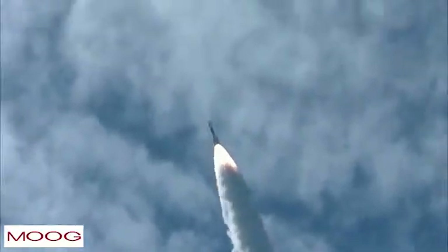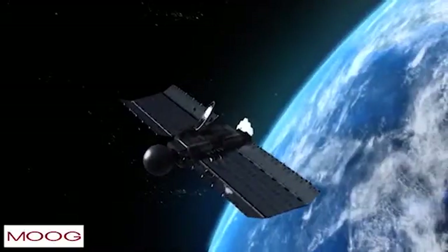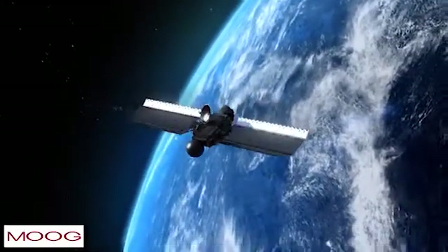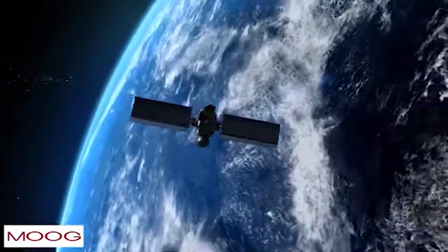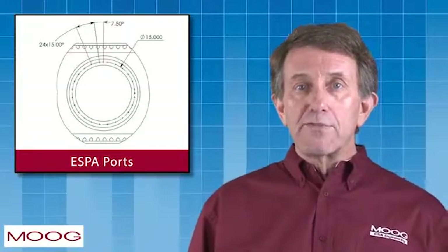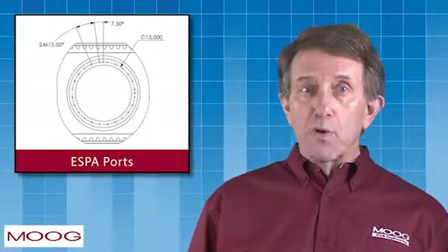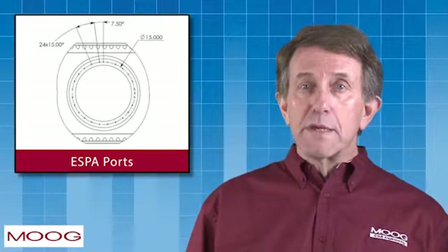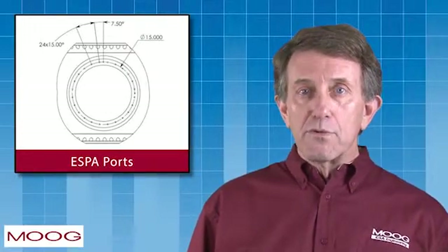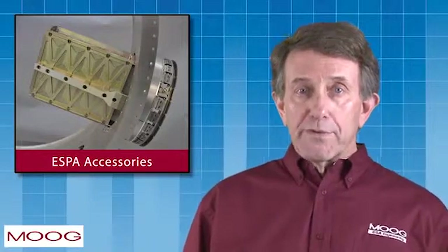With the additional launch capacity provided by ESPA, customers can minimize total system launch cost by placing small and medium-sized satellites in orbit while at the same time accelerating program schedule. A primary satellite up to 9,000 kilograms attaches to ESPA on a standard 62-inch bolt circle. The small satellite ESPA interfaces are 15-inch ports for payloads up to 180 kilograms, or 24-inch ports for satellites up to 300 kilograms. Accessories such as the ESPA-6U mount or ESPA-SUM allow for further rideshare opportunities, with CubeSats as tertiary payloads on one or more ESPA ports.